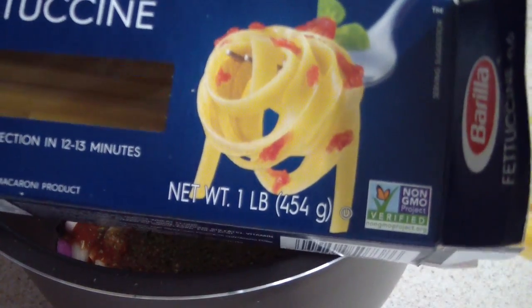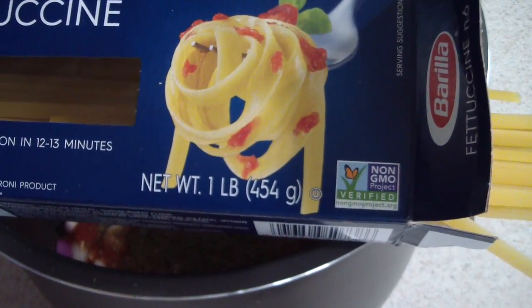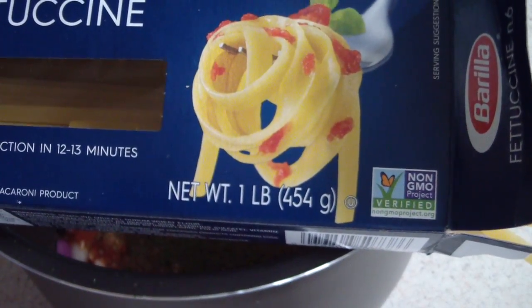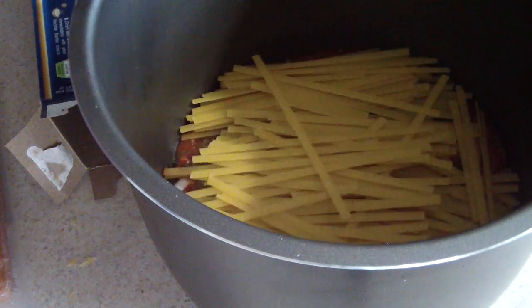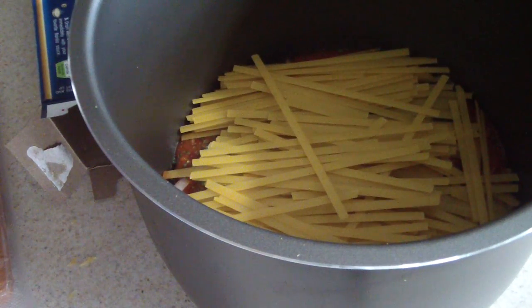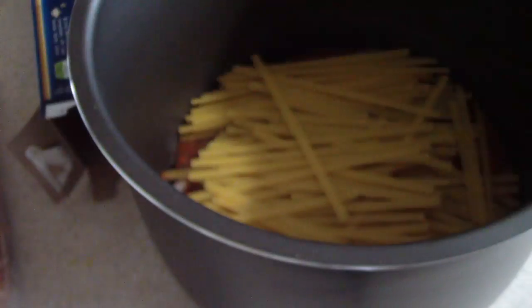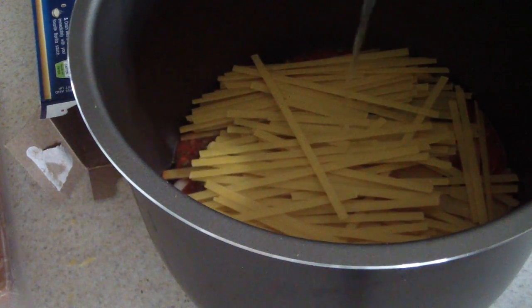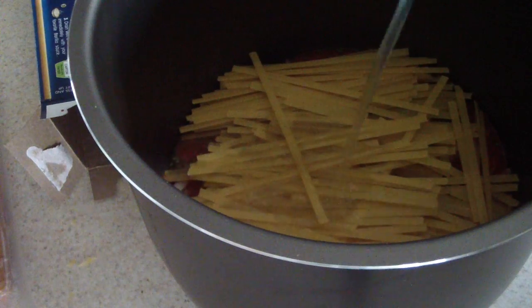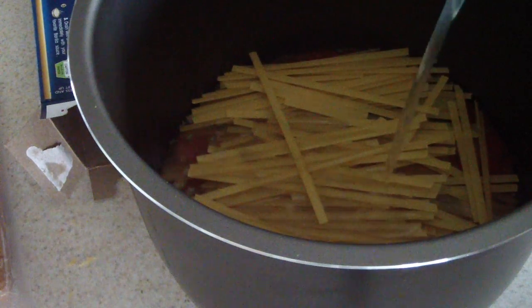I'm gonna go ahead and put my fettuccine in there now. Just break them in half and throw them on in there. Then I'm gonna throw some chicken broth in there — enough to just cover the noodles. That's enough to cover it, whatever that amount is.